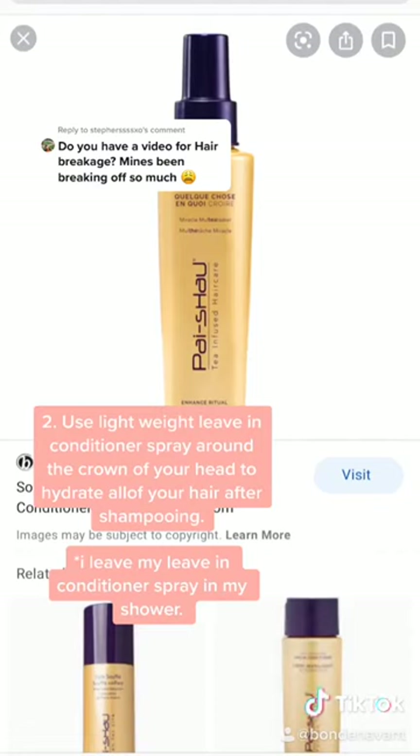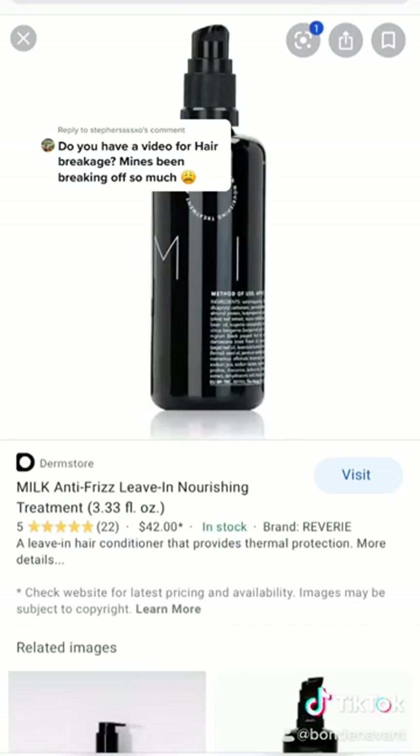For the longest time I never used conditioner around the crown of my head — I only used it mid-shaft and down — but then I realized that I wasn't hydrating a really important area of my hair, so I started using a leave-in conditioner spray.